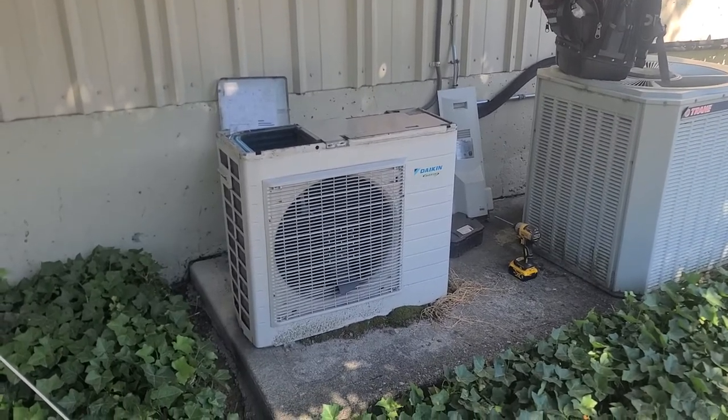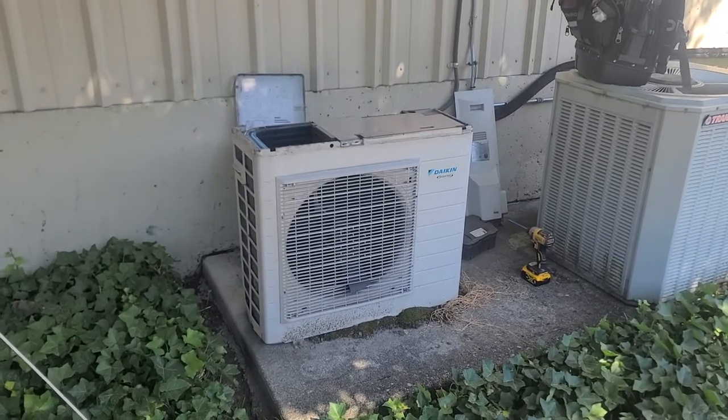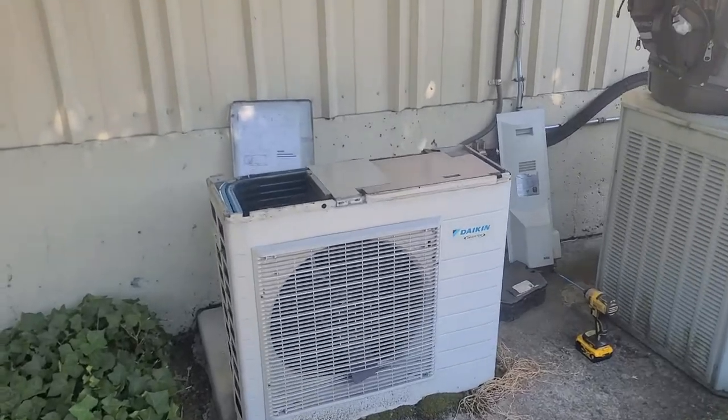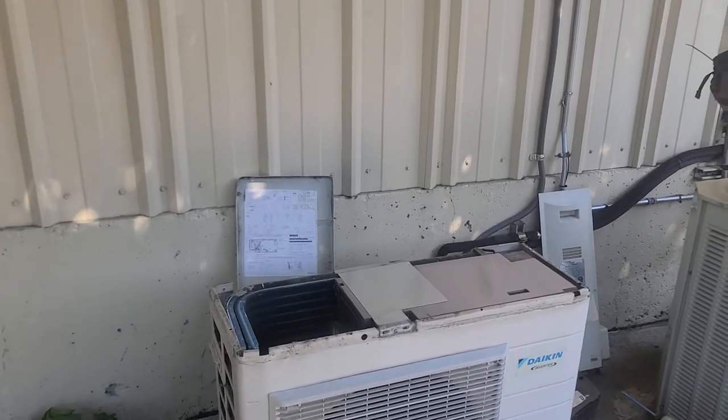I'm just getting out to a service call for no air conditioning on this Daikin ductless unit. Just got out here, got my bearings — new to the site — and figured out where the indoor and outdoor equipment was.